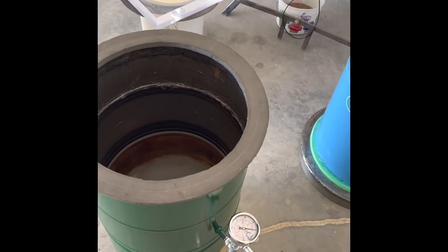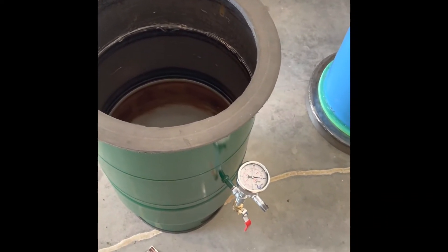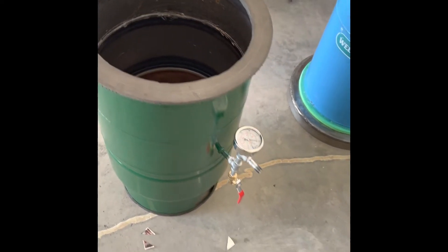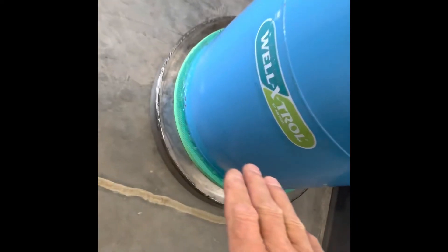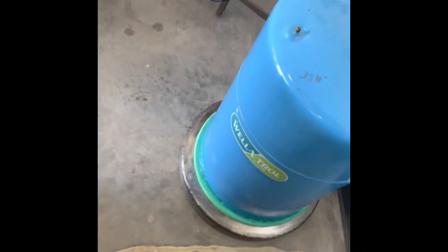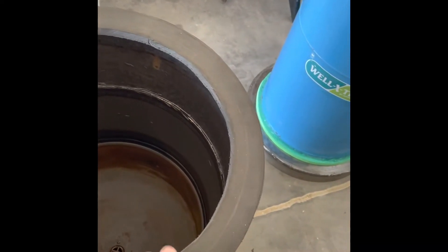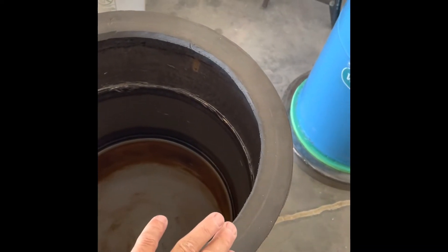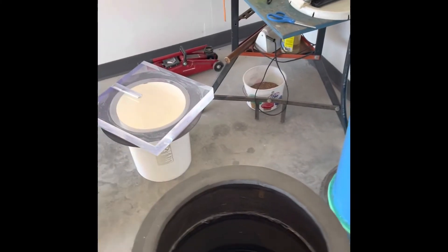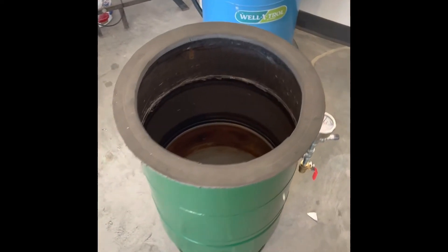With just a grinder, a drill, and the materials it's not that hard to do. It's really a matter of figuring out how to keep it from being weak — you don't want to cut the lip where there's no support because that makes a weak point at the joint. I had one that pulled in at deep vacuum and it was dicey when it did, so keep that in mind.